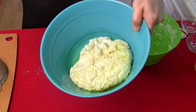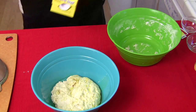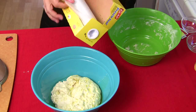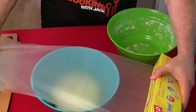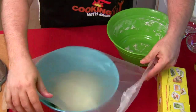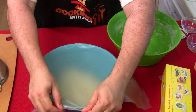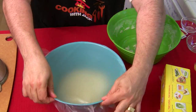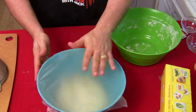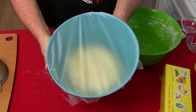Move the dough to a clean bowl with a drizzle of olive oil, let it hit the oil, then flip it so it's coated. That's nice. Now cover it with plastic wrap — I'm using press-and-seal, you just press it and it seals. Tuck everything under so it's all sealed up. We're gonna let that sit for about an hour and a half; it should double in size.